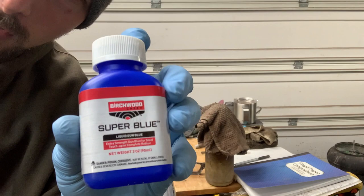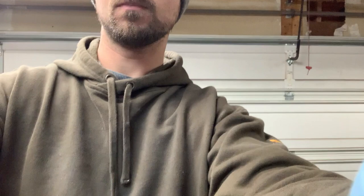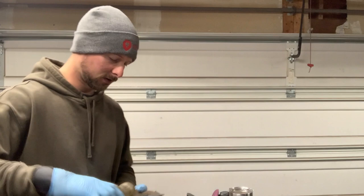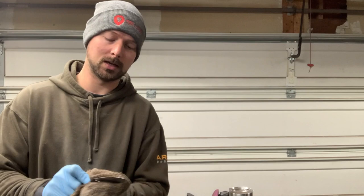I'm using Birchwood Casey Super Blue gun bluing. I've used a lot of different things — sometimes people acid etch with ferric chloride first, and I've done that. But the downside is it takes longer. With the Super Blue you've got five minutes into it, whereas with ferric chloride you're normally etching for an hour or at least a half hour before you get it dark enough to stone wash.